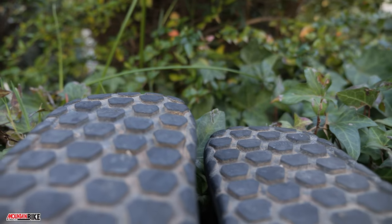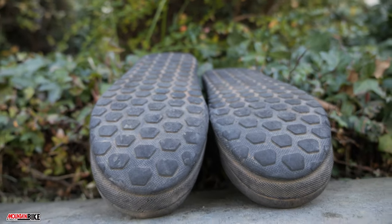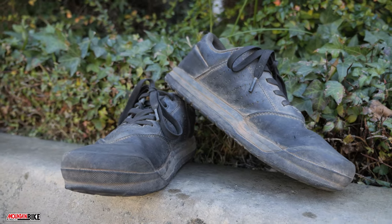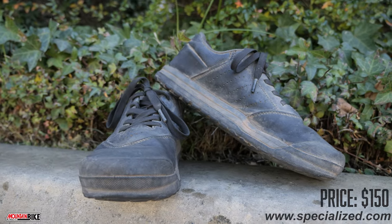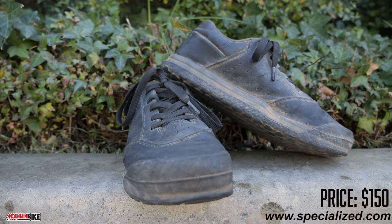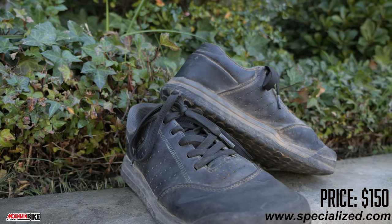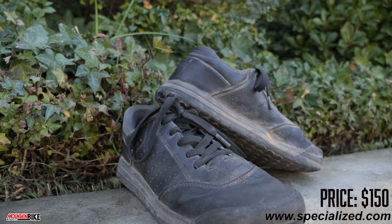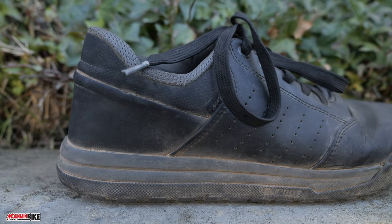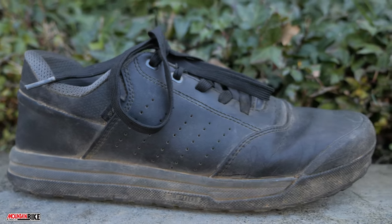Our favorite flat pedal shoes of late are the Specialized 2FO DH shoes. They have a very wide outsole made up of a soft, slow rebounding rubber that sticks to any pedal extremely well. They also have adequate toe armor for rock strikes and maintain traction on the ground in hike-a-bike situations. They're true to size and because of their wide outsole it's very easy to find the pedal and keep a firm grip even if your foot is rattled around a little bit. The only thing we'd wish for would be a velcro strap to contain the laces, but the elastic band in the center of the lace structure works well enough for this purpose.